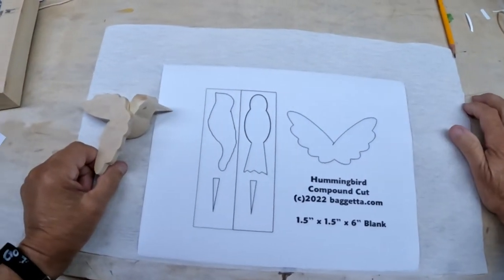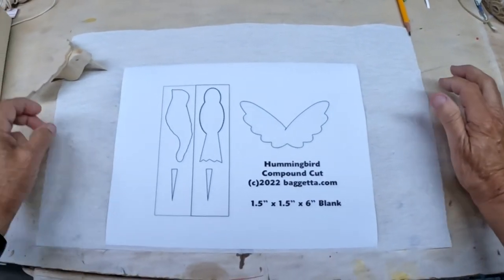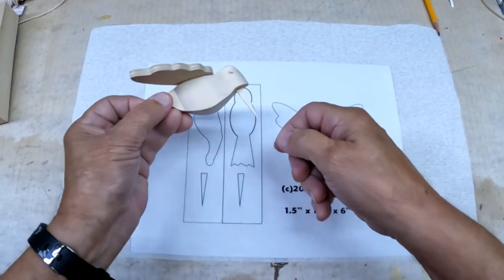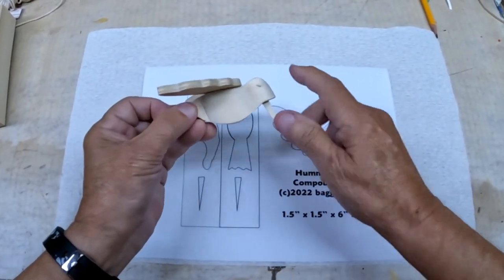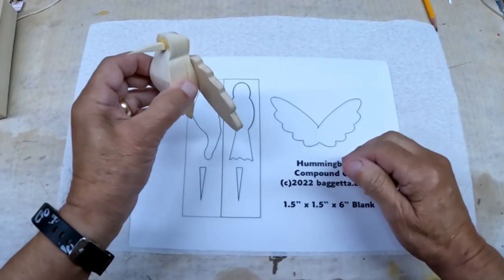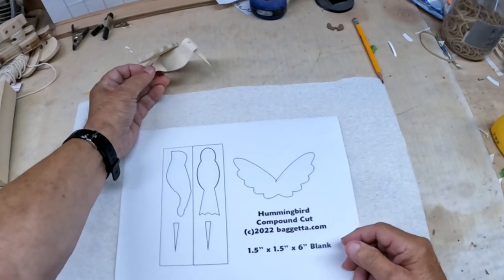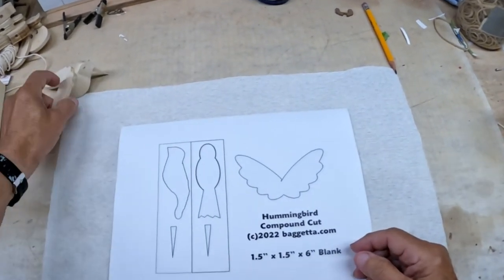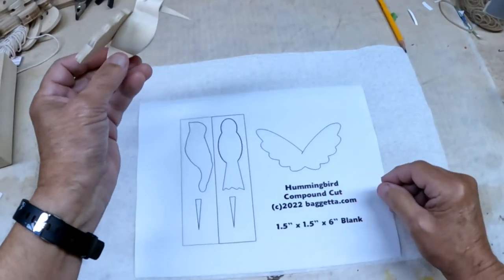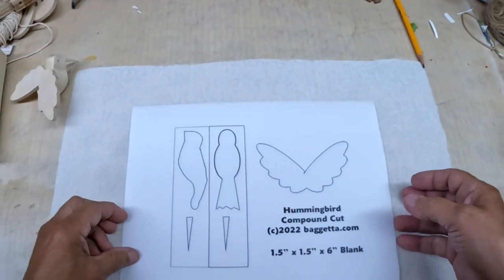Hello, today we're going to make one of these little guys — a little hummingbird. It's made up of three pieces basically: a beak, a compound cut body, and a set of flat wings. Makes it very simple, makes it look like a little hummingbird when you look at it from a distance. The beak of course could be put up at a slight angle if you'd like, or face down — it's up to you.